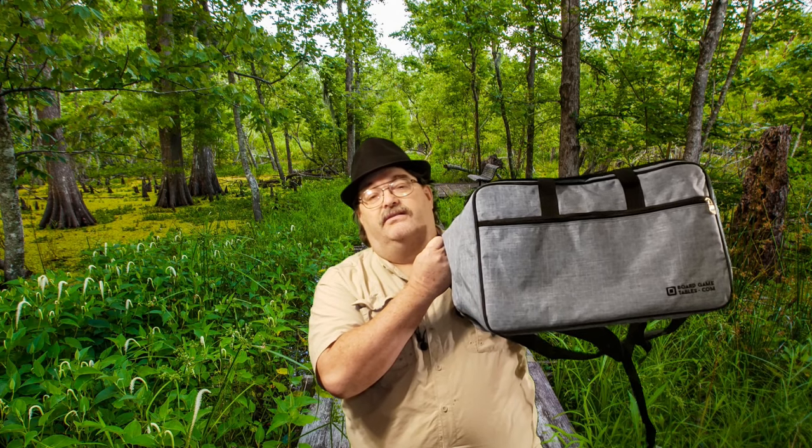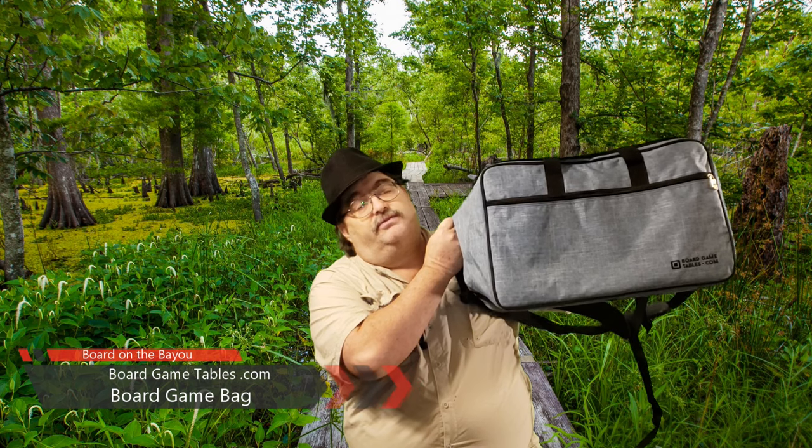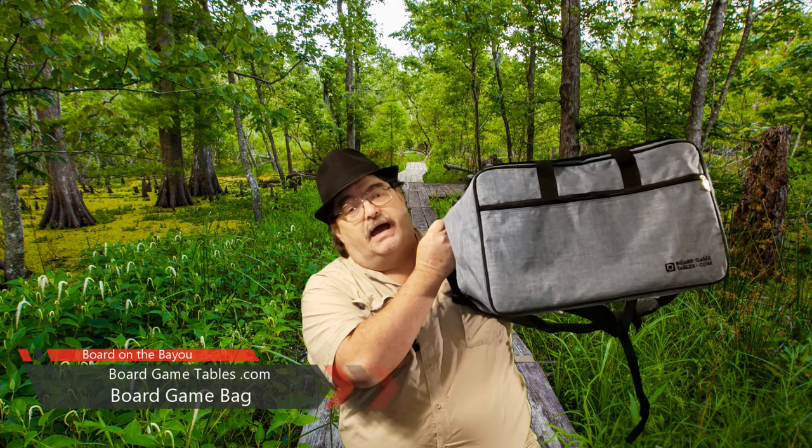Hi, this is James Scott, Board of the Bayou. In this episode, I'm reviewing BoardGameTables.com's new board game bag slash backpack.